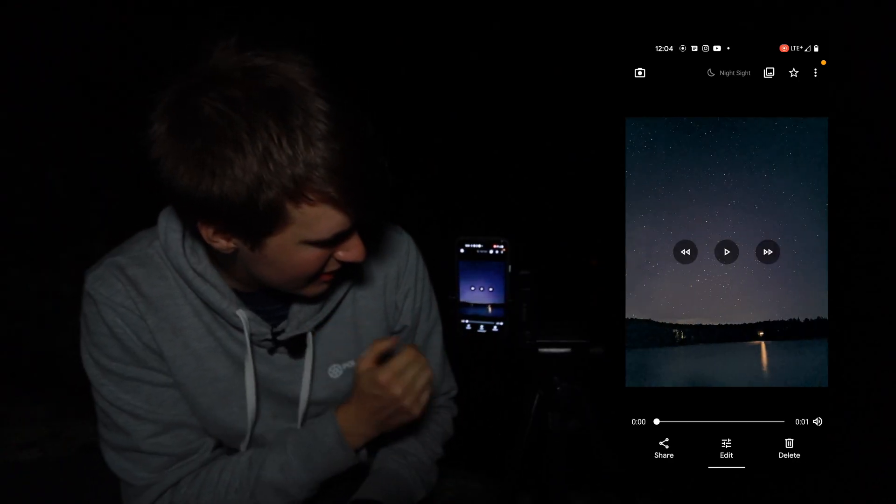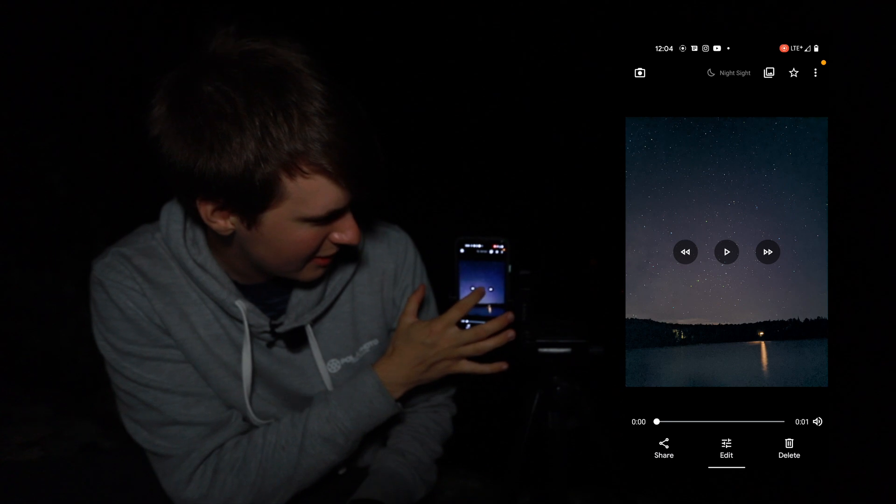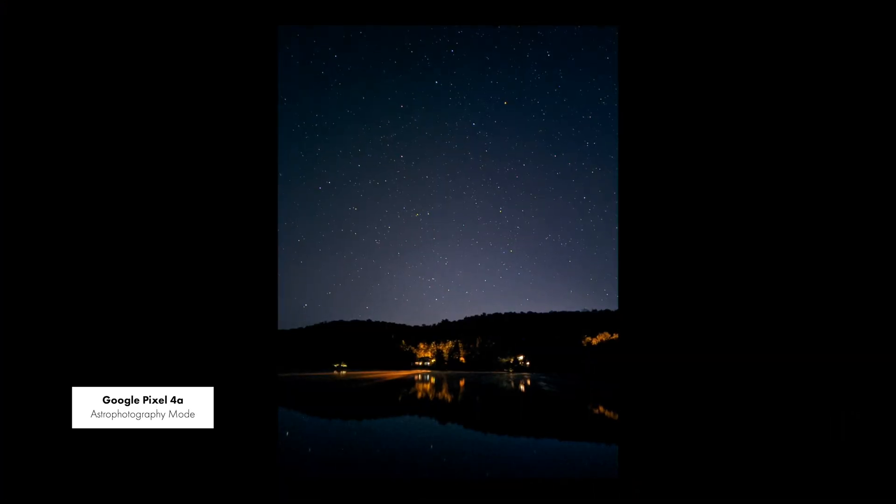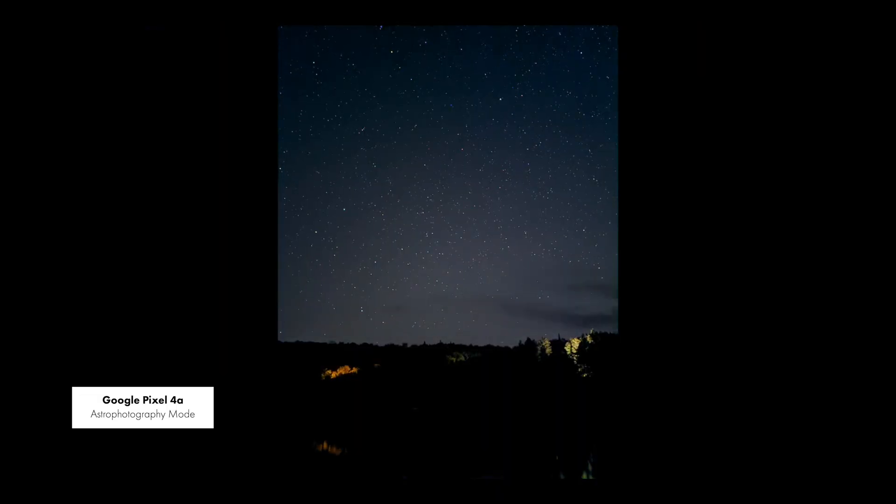But now if we look right here, we're going to have a video. And if we click on play, we have our little timelapse. So it's only one second, which was a little bit disappointing — I was expecting something a little bit longer. But it's because it only takes the pictures captured during the astrophotography shot to create this timelapse. So I would like if Google let us take something longer and get a longer timelapse. But it's definitely a nice little thing to have when you're taking an astrophotography shot.